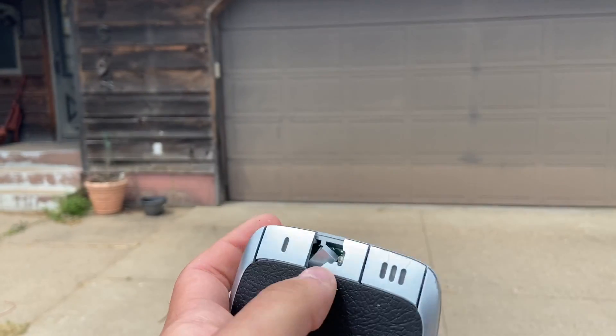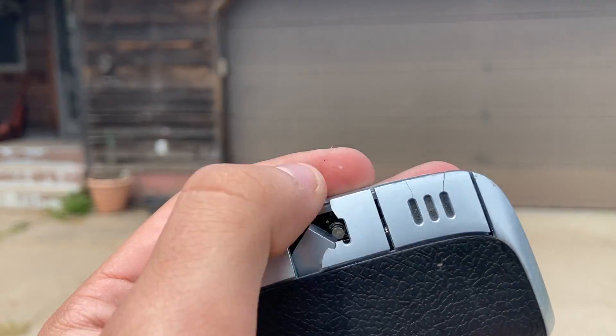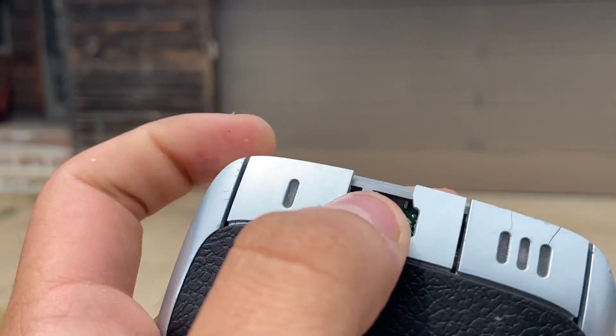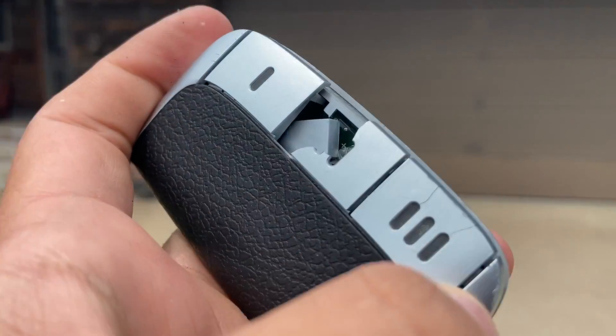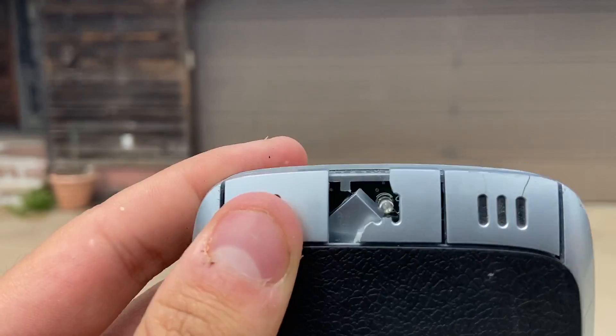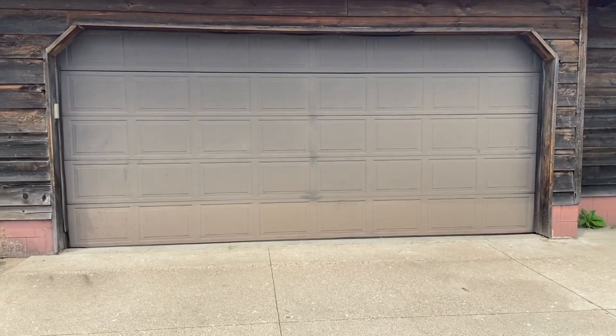Here we have a LiftMaster 373P with the second button broken. It still works, but this plastic part's busted. I also noticed on this one it's cracking, so someday it will end up like this one. I'll be using the first button to run it.